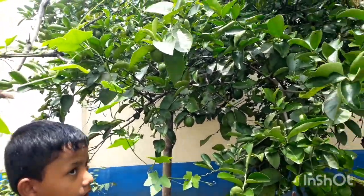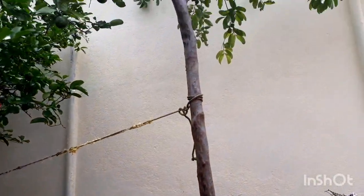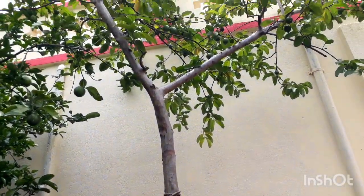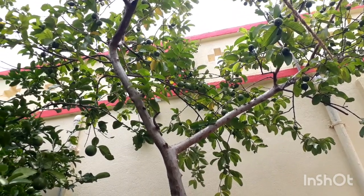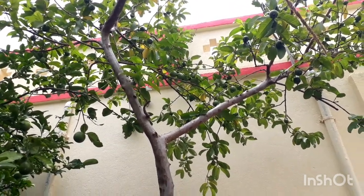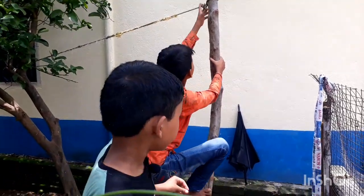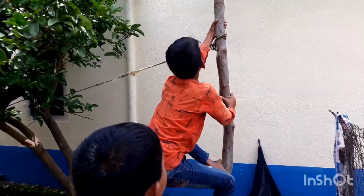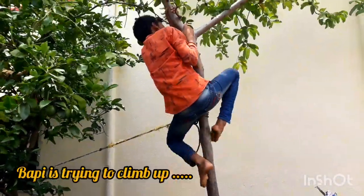And then there's the guava tree right here — some guavas. You can't reach, you cannot reach. You have to just climb up and get that guava. Puppy is trying to climb the guava tree to get these guavas.